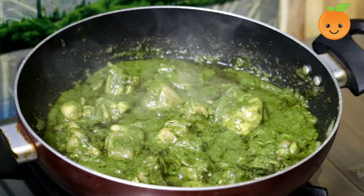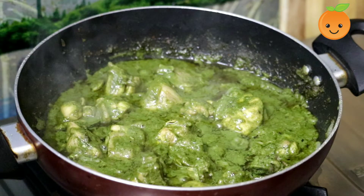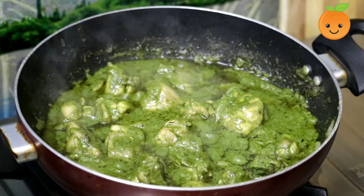Hello friends, welcome to Shelley's Kitchen. In this video, let's make coriander chicken. It's very easy with simple ingredients. You can do this recipe very quickly.